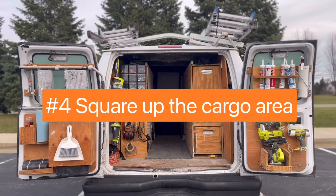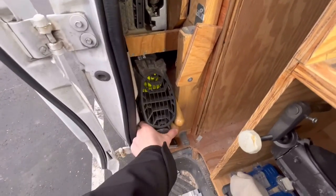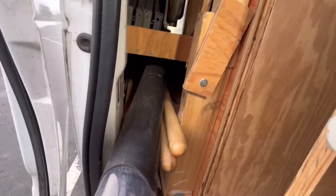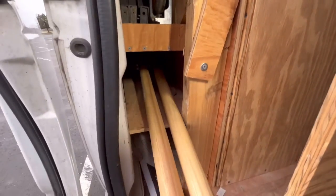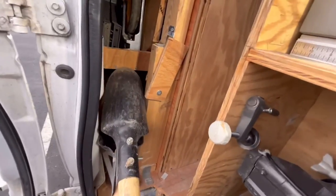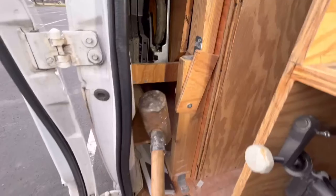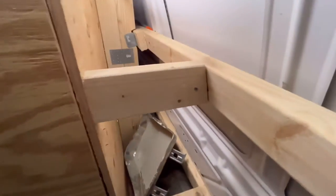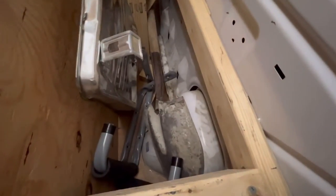Number four: square up the cargo space. So with this van in particular, the Ford E250, it has a natural curvature on the sides. So I wanted to square it up and utilize the dead space for long flat tools. Like as you can see here — digging tools, my sawhorses, a foldable hand truck, and my drywall T-square. Another tip would be to keep frequently used tools the most accessible. These long tools are quick and easy to access from the outside, as well as my miter saw and table saw. This is the other side of the van — I keep more digging tools here. You can see my shovel, I have a post hole digger, and just some miscellaneous tools. You can also see the framing I did to square it up and how I attached the uprights to the framing itself.